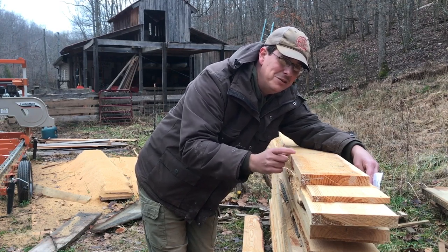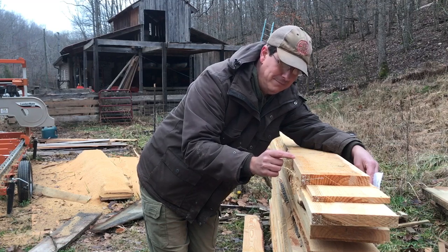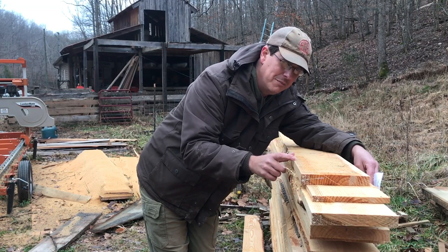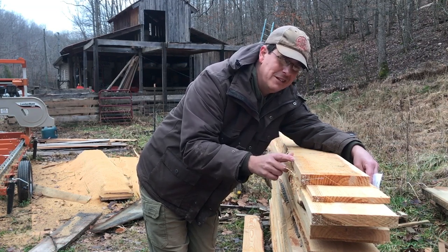On the flip side, don't use the inch system and say this is 1.08 inches thick — so that's what I'm going to calculate when I sell this wood. That's not very appropriate either.